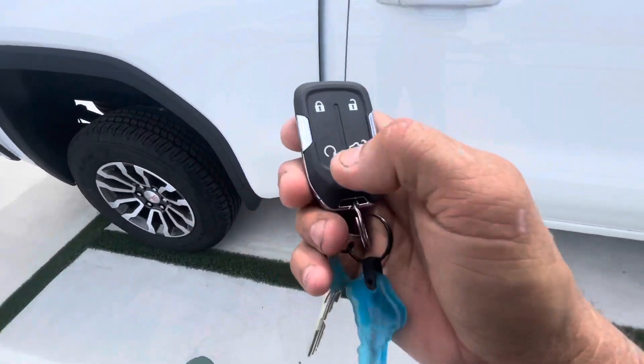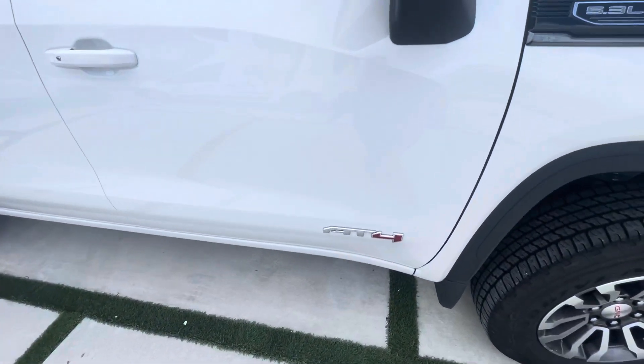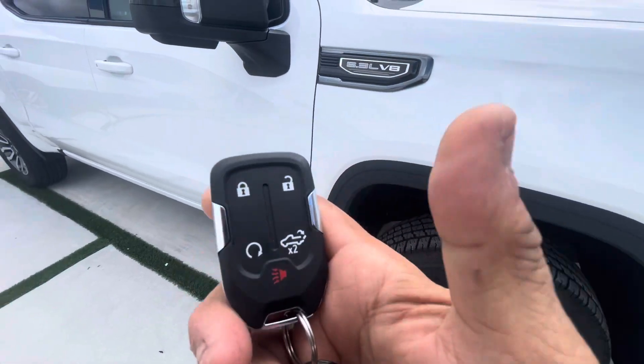And then the remote start still works. I'm going to go ahead and remote start the truck. Truck is running. Go ahead and shut it off.